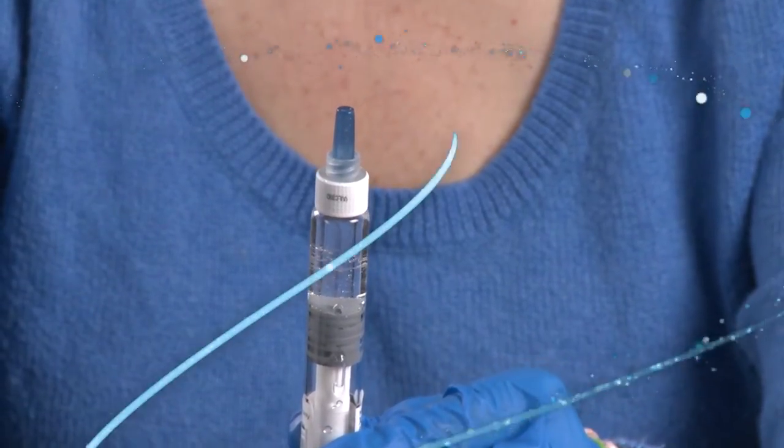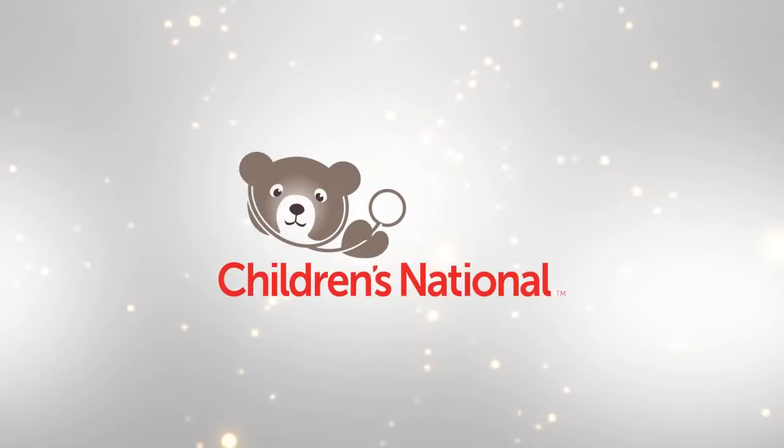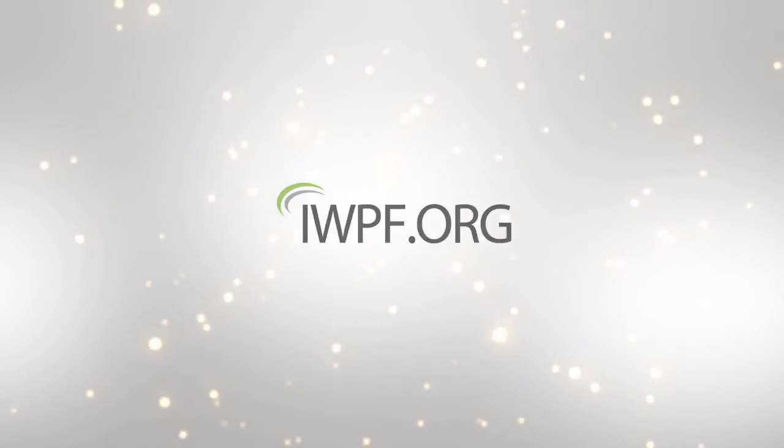Now you're ready to set up for your infusion. Thank you from the staff of the Hemophilia Treatment Center at Children's National. This video was produced by the Hemophilia Association of the Capital Area through funding from the Colburn-Keenan Foundation and the Innovating Worthy Projects Foundation. Thank you.